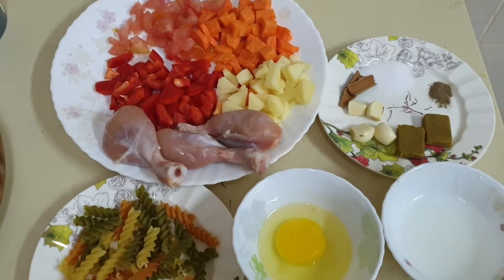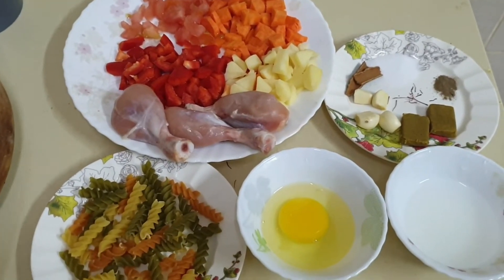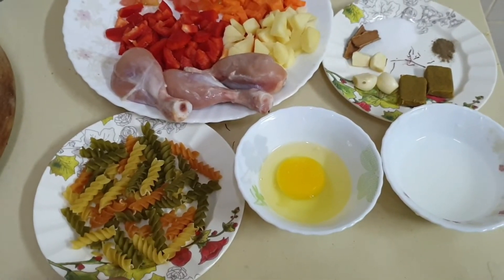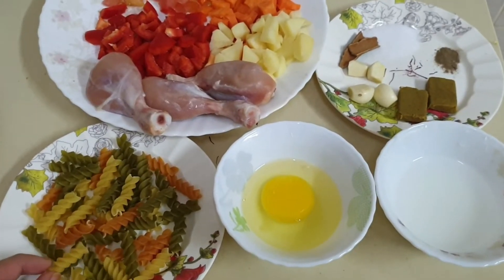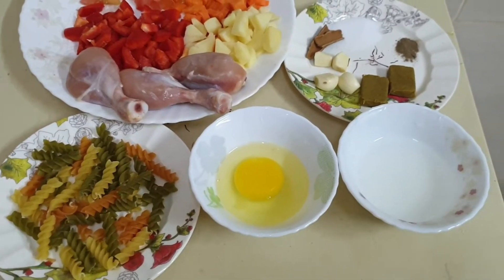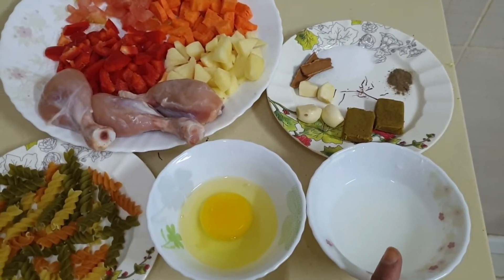And three chicken leg pieces — it's up to you, you can even take breast piece, but I am taking leg piece. And one plate of pasta — any shape, but just to attract the kids I will be adding the rainbow color. One egg and two teaspoons of corn flour mixed in half a bowl of water.